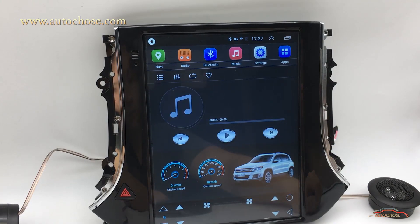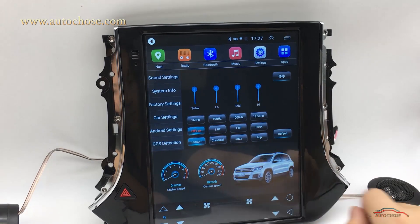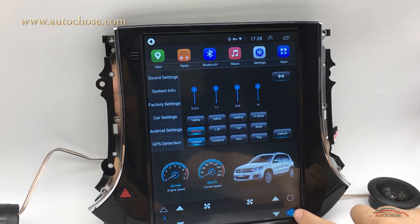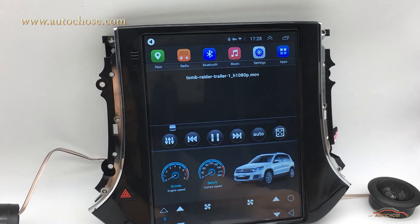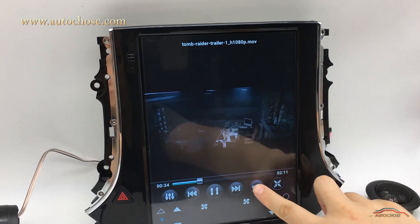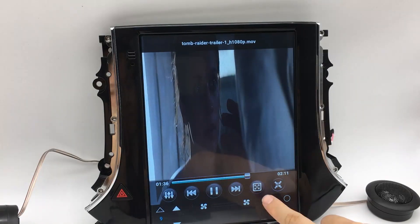This device supports most popular music formats. There is also EQ control and sound balance control to offer you the best listening experience. For movies, this device supports most video formats like MP4. You can fast forward or rewind smoothly, adjust the display window, and it also has full screen mode to make the most use of the screen space for a more comfortable video experience.